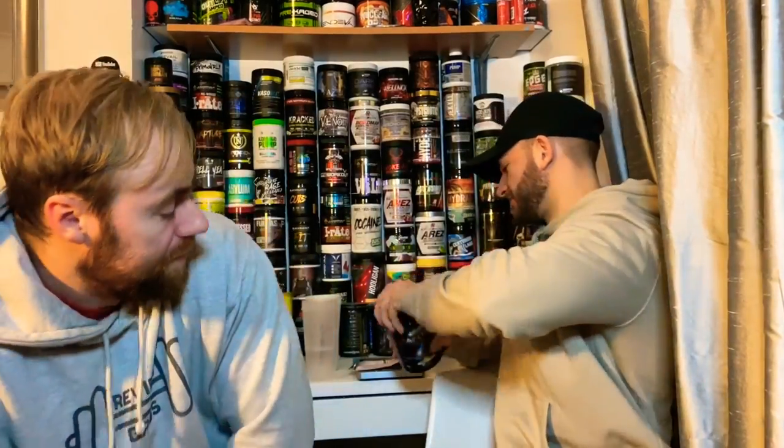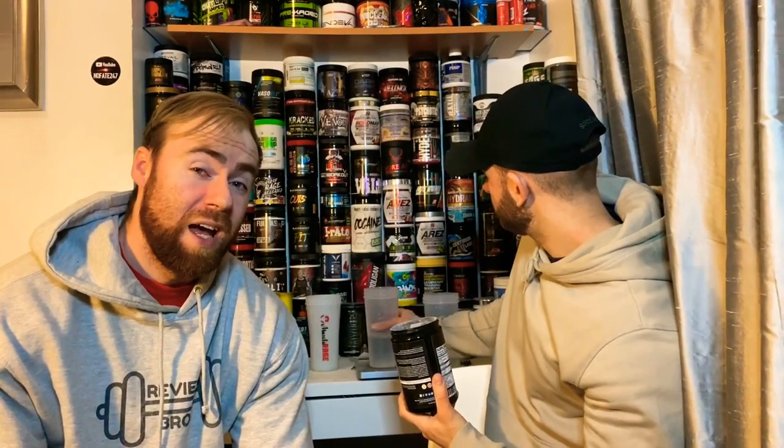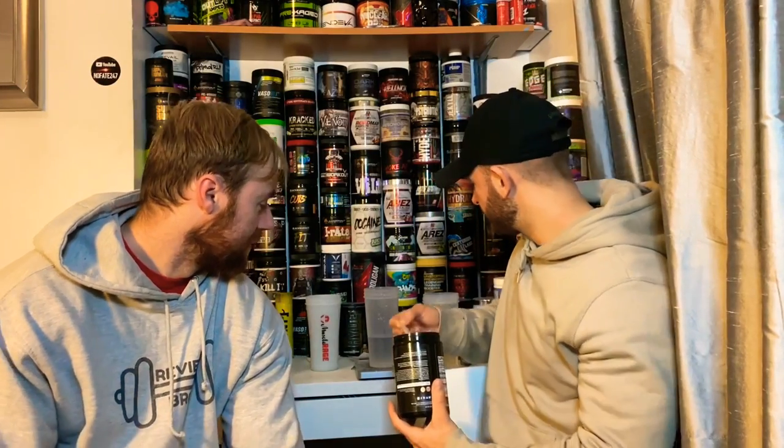Taste and mixability now for you guys. This one comes in three flavors: cherry limeade, which is the flavor we've got today, also blue raspberry and rocket sickle. Obviously the original Dark Energy hit a five out of five on taste, so it does have a hell of a lot to live up to — and it probably can't be beaten, let's be honest. But we never know.